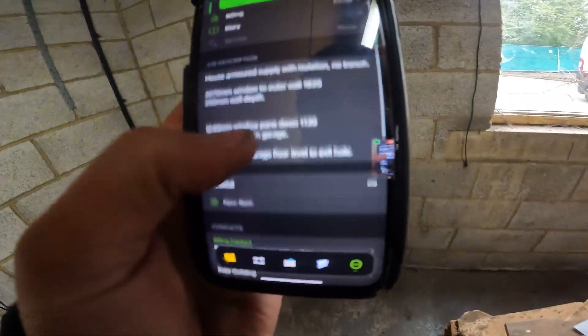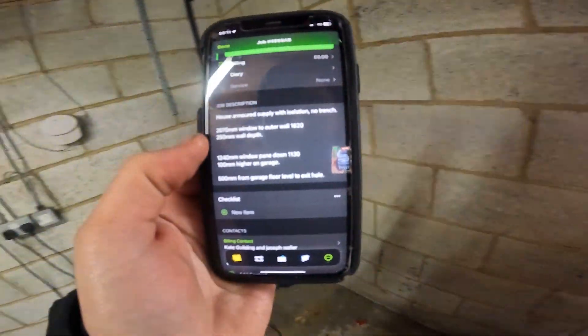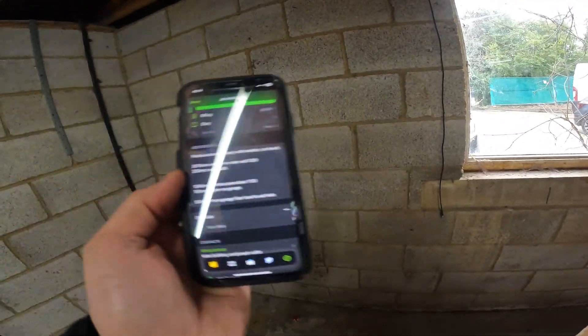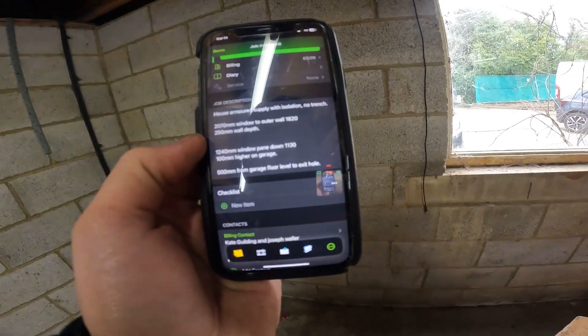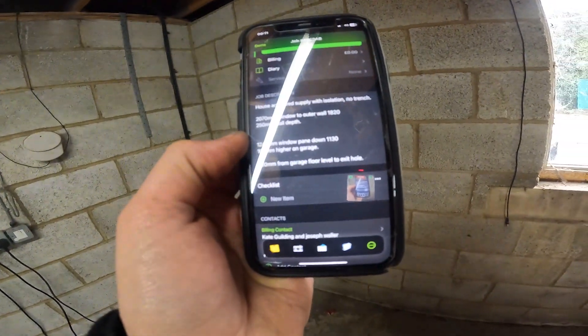Here we go, we've got our details. So we've got 2070mm from the window wall to the outer wall — that's the distance from here all the way to the outer. Then we've got 1820mm from the internal. So the difference is 250mm.